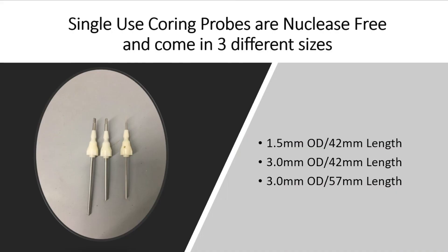How do we get between our 5 microliters and our 300 microliters? We have single-use coring probes that are nuclease-free and come in three different sizes. The smallest are 1.5 millimeter diameter with 42 millimeter length. The next size up is 3.0 millimeter OD with 42 millimeter length. Then our largest is a 3.0 millimeter OD with 57 millimeter length. Which coring probe you use will dictate how large or small of an aliquot you can extract.